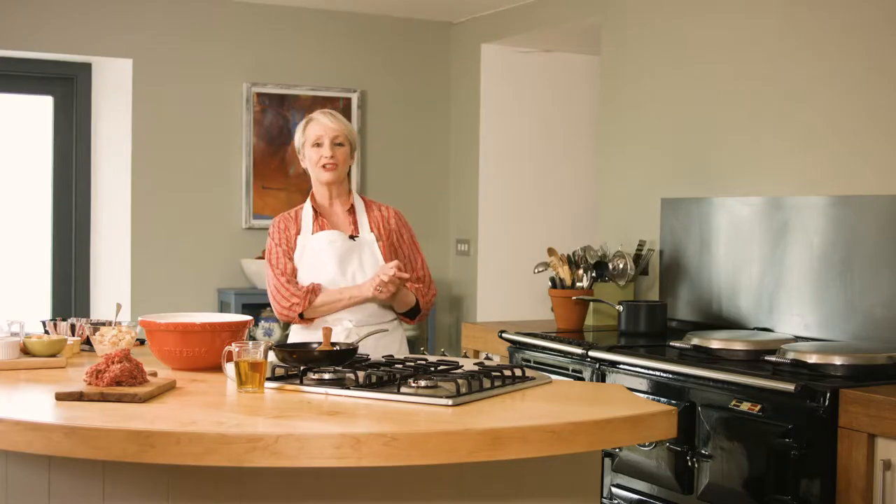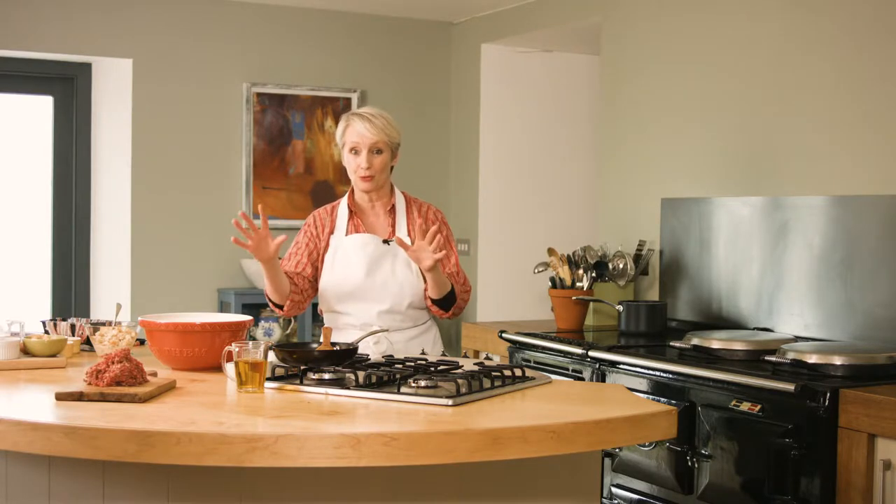I'm going to show you how to make a great family meatloaf. And this is going to make two meals, which I'll talk to you about in a moment.